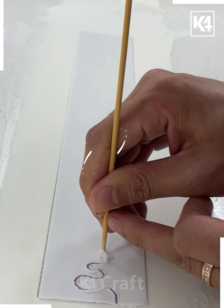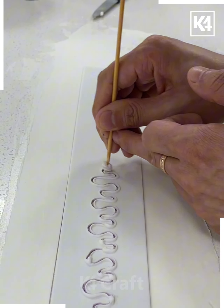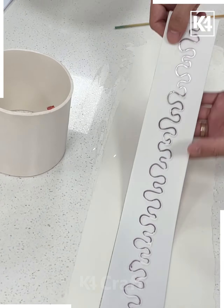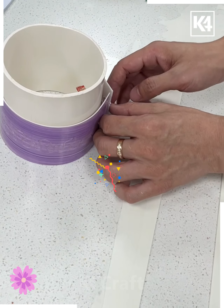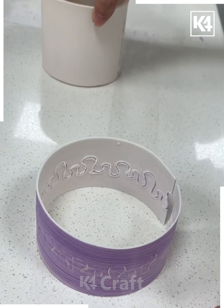After that we are going to make beautiful designs on it — like we are making a wavy design here. You can also draw flowers. Now we are going to bend it like this and give it shape. Later we are going to remove it like this, and look — it is almost ready. Now you can break it into two parts and look how pretty these are looking.